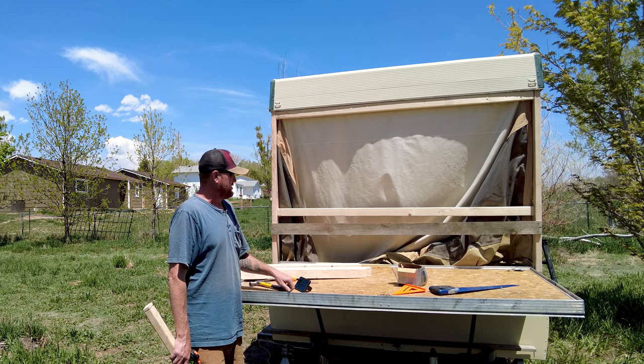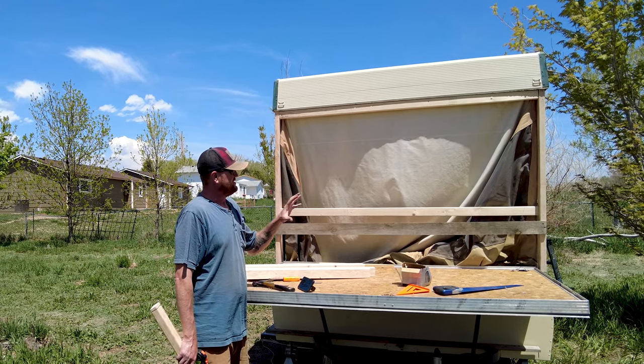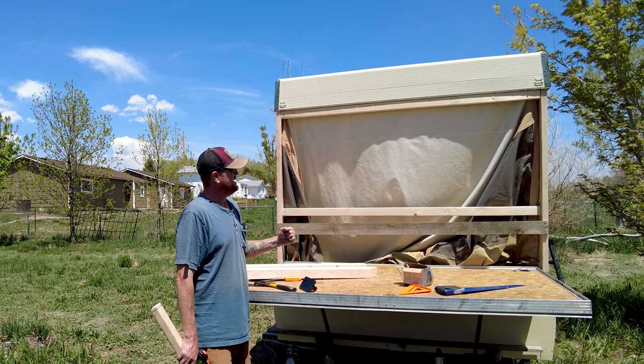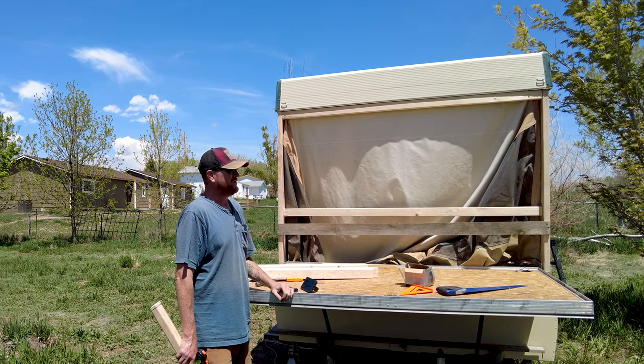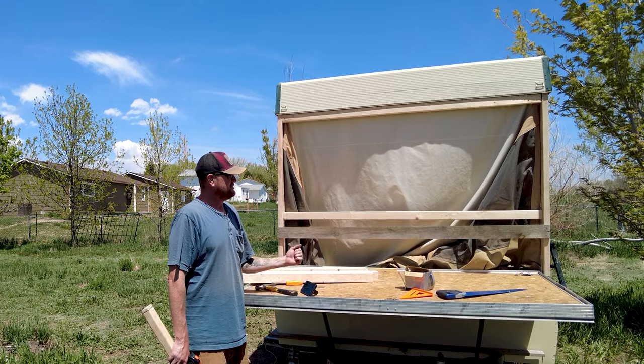All right, so now we're going to work on our back room, our pull-out room. I want to frame this out and it's going to slide out just like the old school part with the camper, but it's going to be solid. So you just pull it out, you're done.